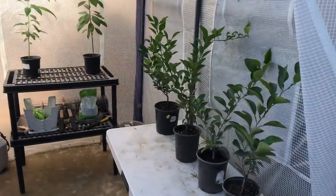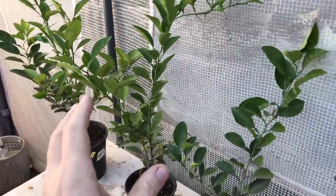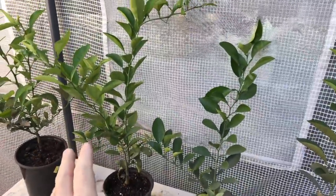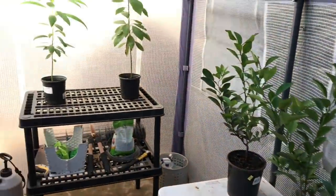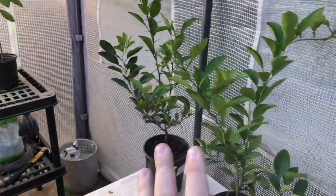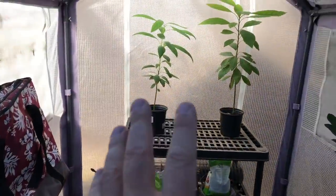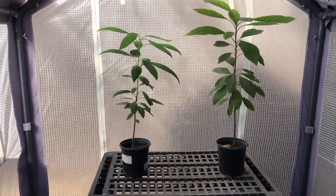Now that I've had them rinsed off with my insecticidal soap spray and rinsed again with fresh water a couple of times over the last week, I've placed them in my greenhouse. I've also got my avocado trees in here because they won't be able to tolerate the Texas freeze well. The orange trees are on one side of the greenhouse, the lemon trees on the other side, and the two small avocado trees on the back side.